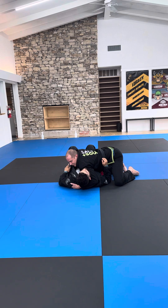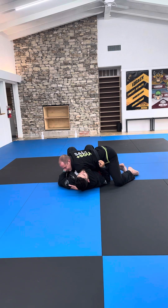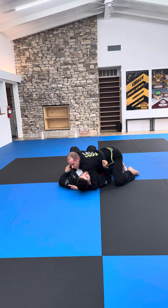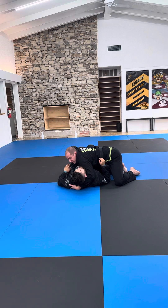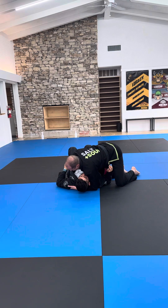Nothing's happening because I'm all tense and tight. People go, 'Nothing's happening, coach.' You're turning your arm into a tourniquet. So my elbow socket opens very loose, and as I come back down, I get a very strong choke.